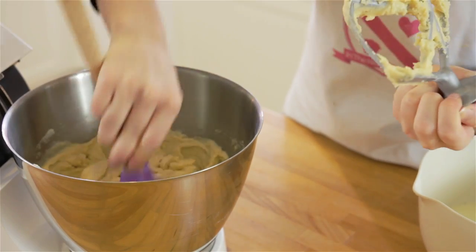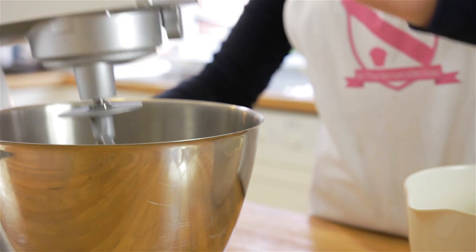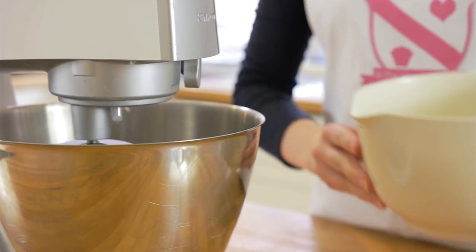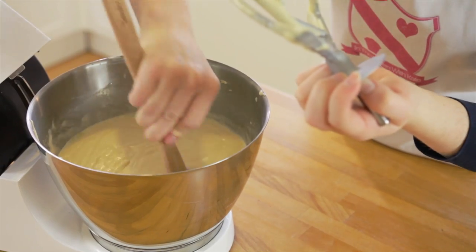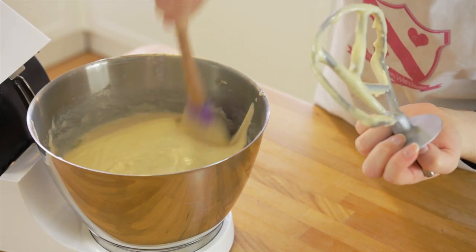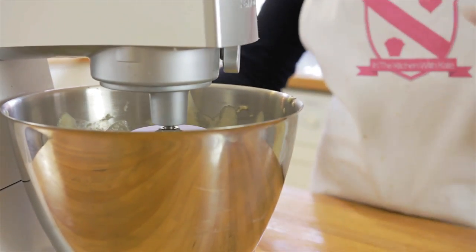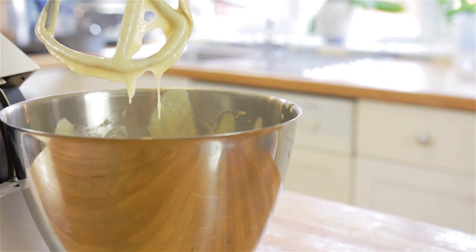Scrape down your bowl to get any remaining ingredients from around the edges and gradually pour in the rest of your milk. Once again, scrape down your bowl to make sure nothing gets left on the sides. Turn the mixture to a medium speed and beat until smooth and everything is incorporated — try not to over-beat.